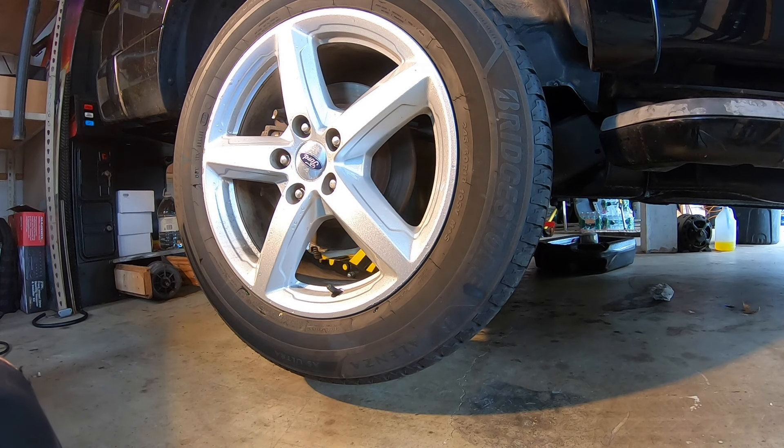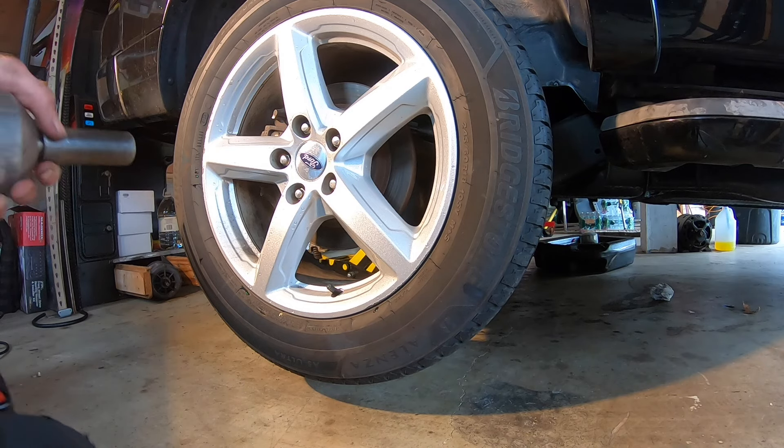For this job, all you're going to need is a 19mm to get the tire off, a 10mm, a 14mm, and a C-clamp, and I'll show you why in a little bit. So first I'm just going to get the tire off.